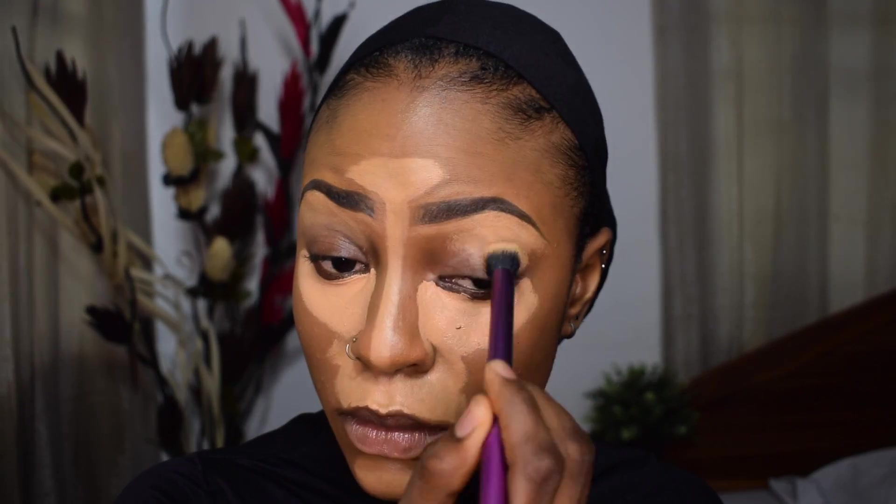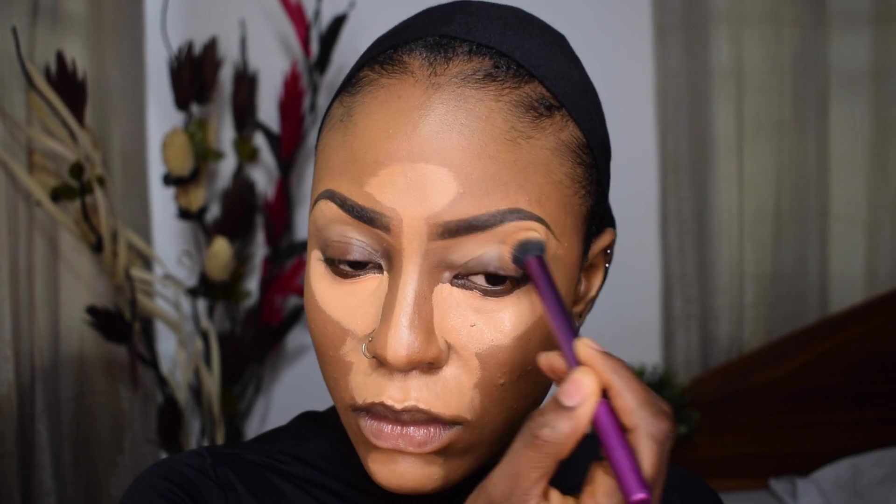I'm blending out my highlights with the Real Techniques Contour Brush, buffing everything out so it looks seamless. I'm also blending out the concealer under my eyes to make sure everything is nicely covered. I love blending concealer with a brush — it gives a lot of control. I've primed my eyelid with the concealer and I'm just buffing everything out onto my skin.